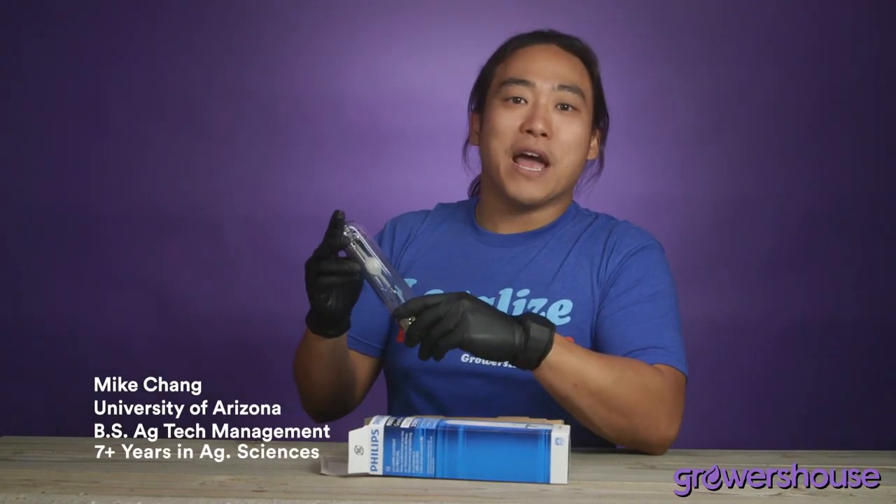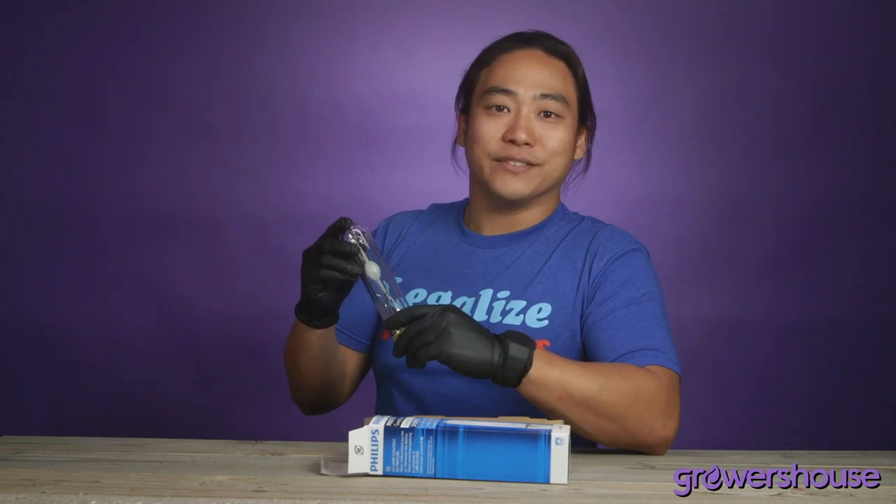All right, guys. Thanks for watching. This was Mike from GrowersHouse.com. Remember to keep on growing, and we'll catch you on the next one.